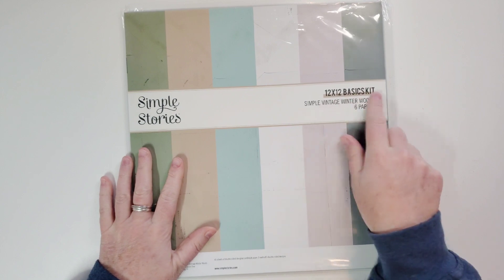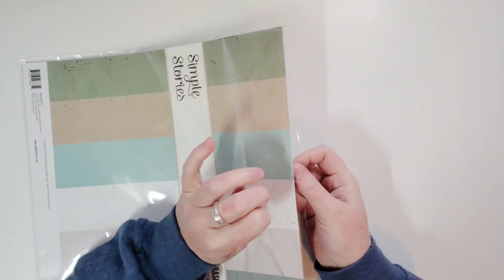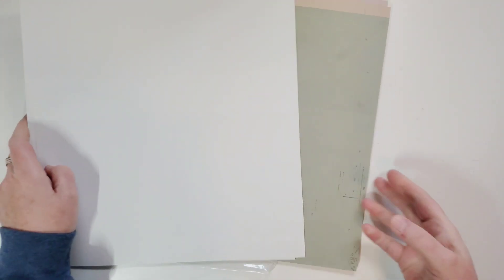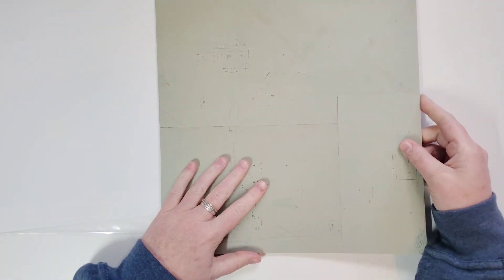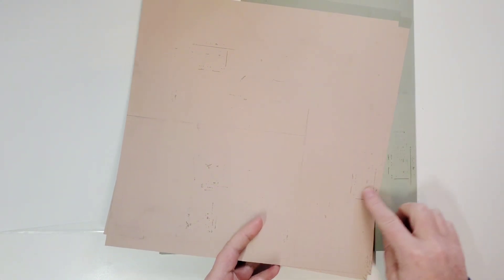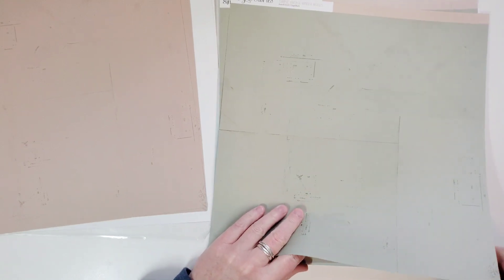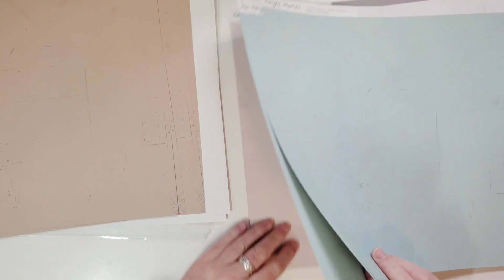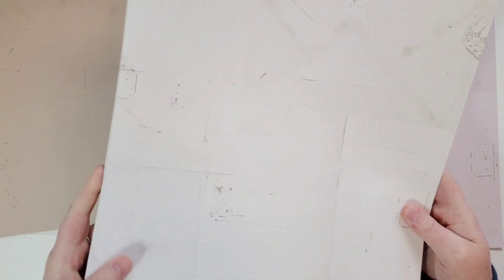This is the basics kit, which is basically the cardstock that goes with the kit. I put that in its own sleeve too. I got two packages of this because I knew I was going to need it. I like to use it for backgrounds, borders, and to back photos. They're so pretty — it looks like a bunch of old envelopes together. A couple little stamping and distressing on there. It's pretty green, and look at this brownish color. So there's four of those, and then this teal — four of those.